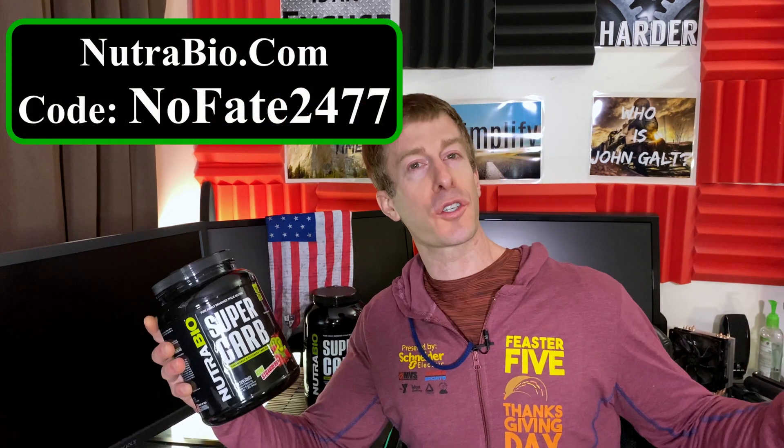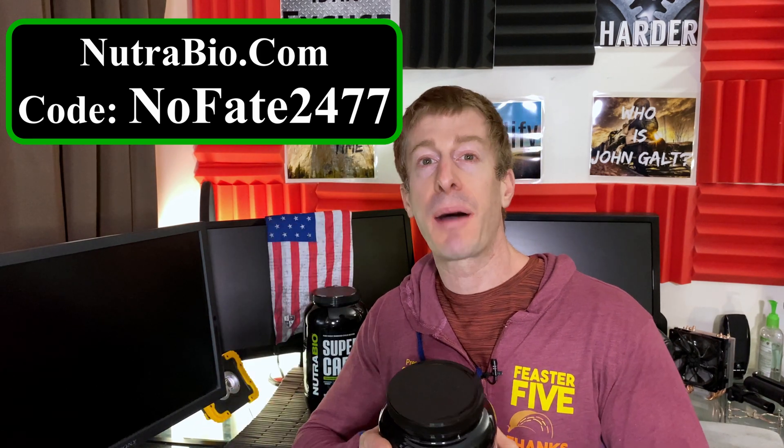Super Carb is the difference maker when it comes to workouts. I have loved it since I started using it and haven't looked back. If you're interested, Nutribio.com, code NOFA247. Full disclosure and full transparency — much like Nutribio — I do get a kickback on that code. If you use it, it helps me do more reviews on this channel to help you decide what's right for your fitness goals and your hard-earned money. If you've come this far, give this video a like, hit subscribe, and drop a comment below so I know who stopped by. Thanks for watching, and don't save anything for the trip back.